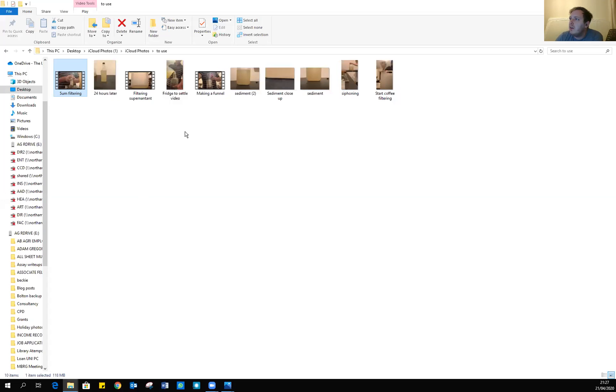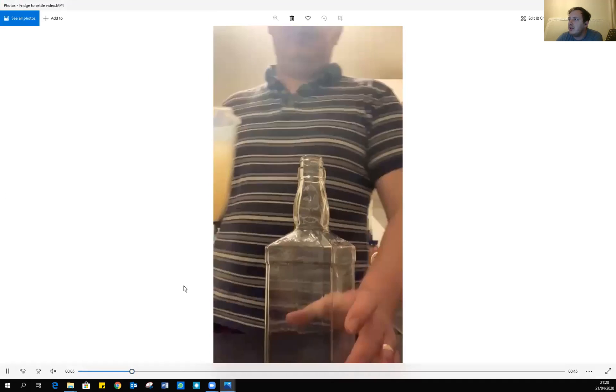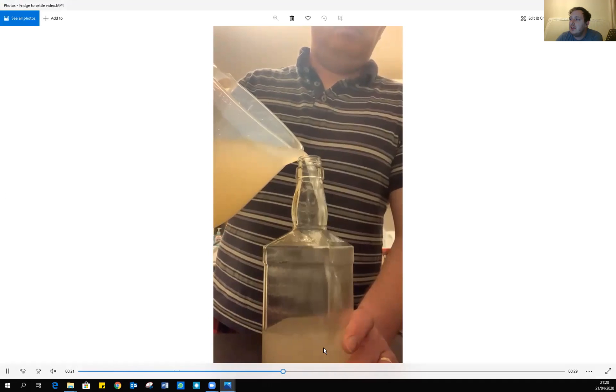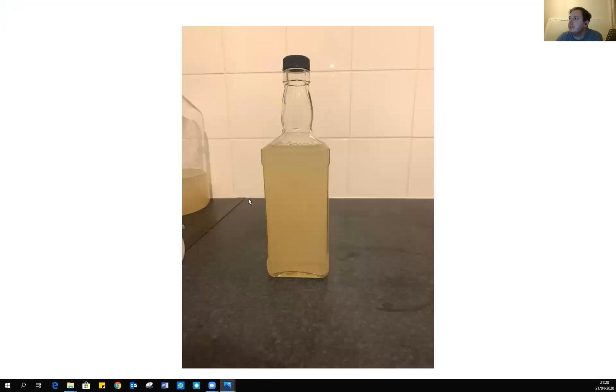I also watched a gentleman online who suggested putting it in the fridge to settle. I had a Jack Daniels bottle handy so I topped it off with the same mix and left it to settle in a closed refrigerator for 24 hours. Unfortunately it didn't do much — it didn't really settle out. There is some settling visible, but you'd probably need to leave it a lot longer. I know people were getting impatient in the comments, so that's why I'm showing you now.